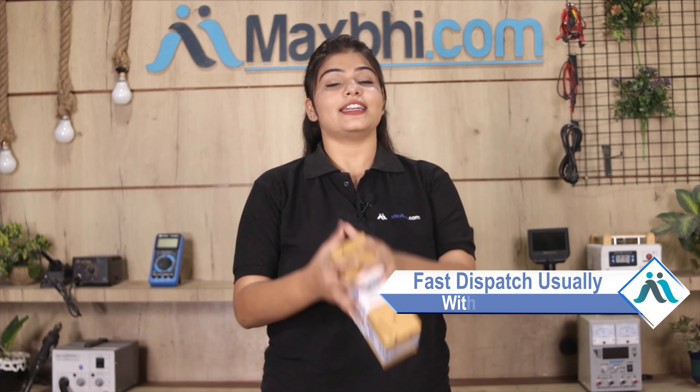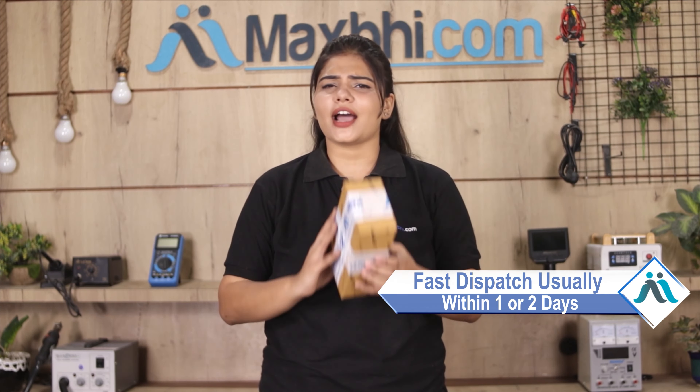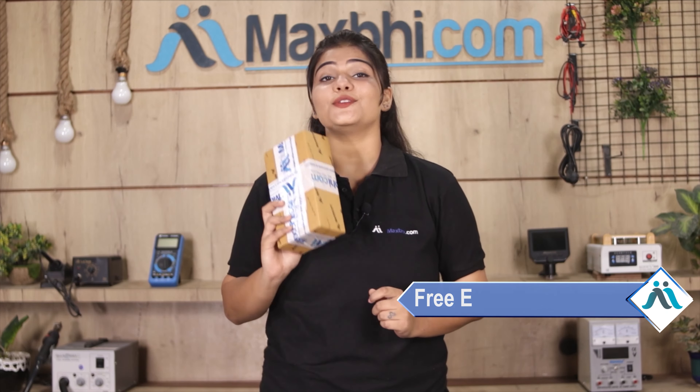Once your payment is done and your order is processed, it will be safely packed and dispatched within 1 or 2 days. And yes, shipping is completely free, so you just have to pay for the product and nothing else.